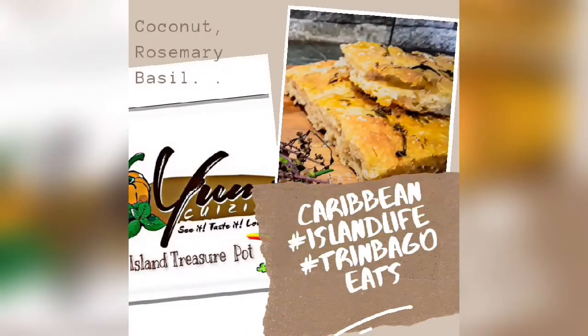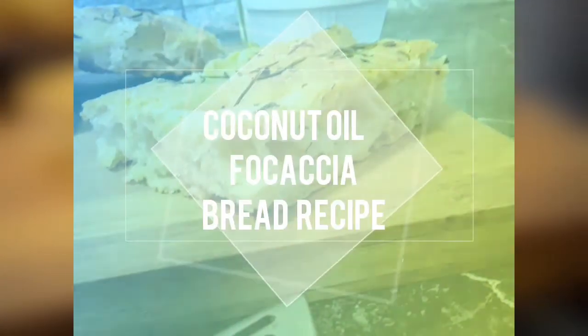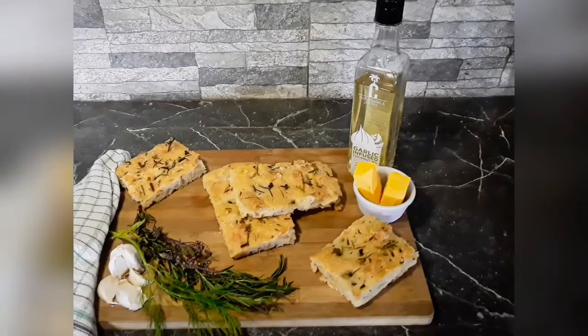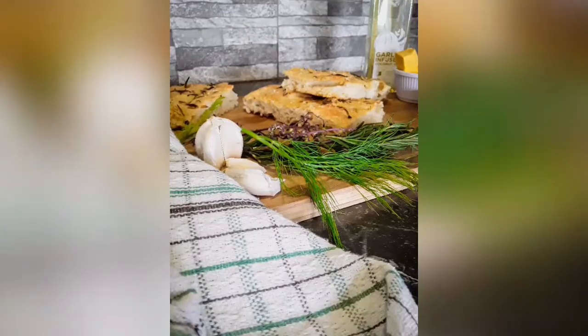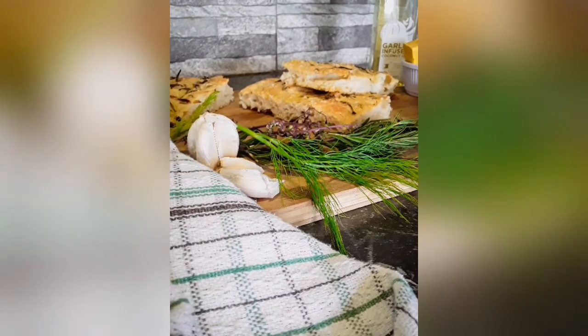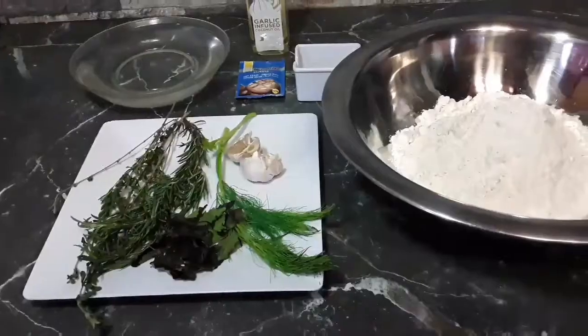Hi! Welcome to Yum's Cuisine Island Treasure Pot. If you enjoy different dishes from different cultures, ethnicities and countries then this channel is for you. If you like to learn how to make focaccia bread using a garlic infused coconut oil then I recommend that you continue watching. Please like, share, comment and subscribe.